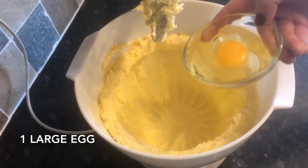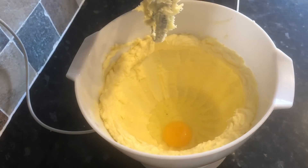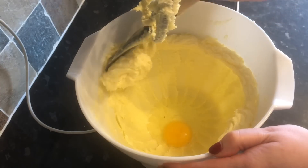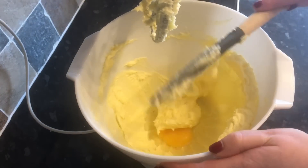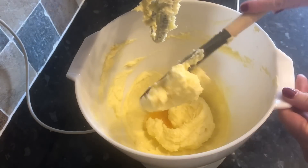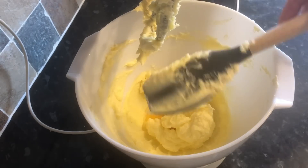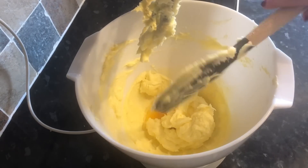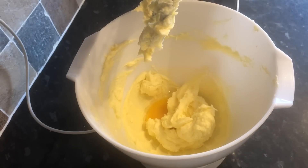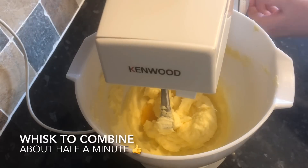Then pop in your egg, right into the middle. I like to grab my spatula and take the mixture off the sides of the bowl and pop it on top — just something I do, you don't have to. Then get your mixer back on and make sure that's well mixed in. Just give it about 30 seconds to a minute — it doesn't take long.